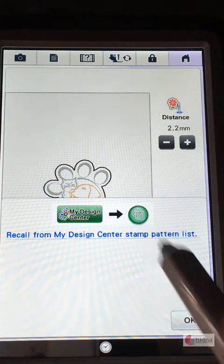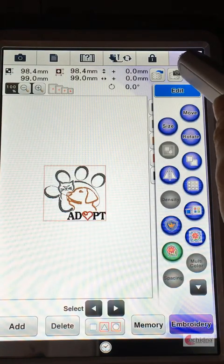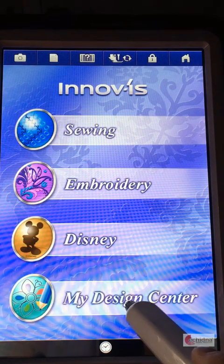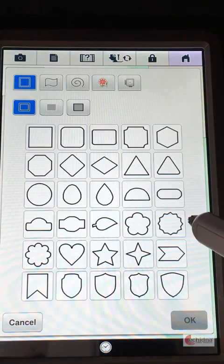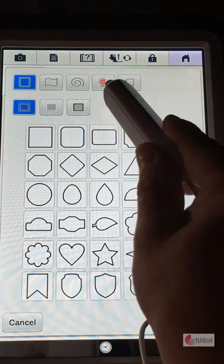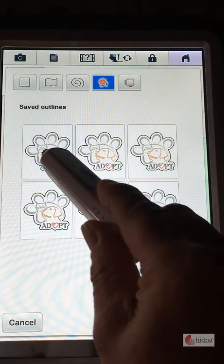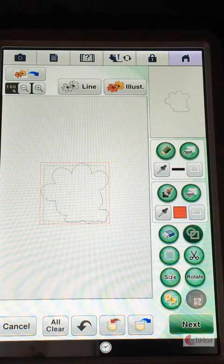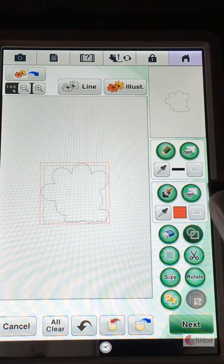That will be in our patterns list and click OK. I'm now going to go back to the home screen and go to my design center and select the shape. That will be up here now in the stamp creator and I'm going to select an outline.